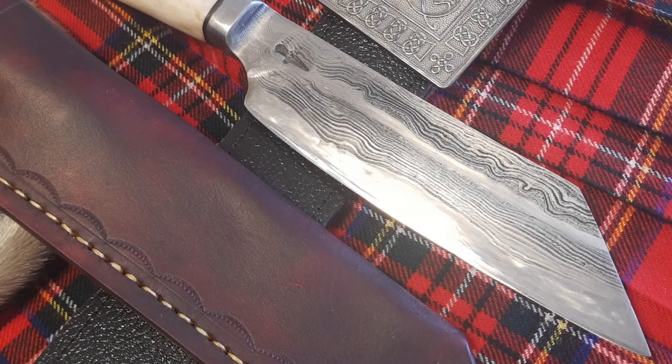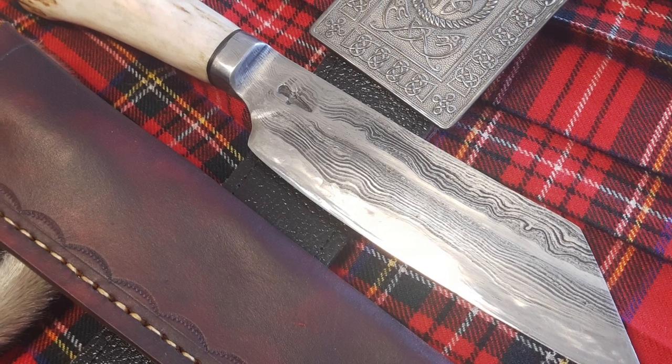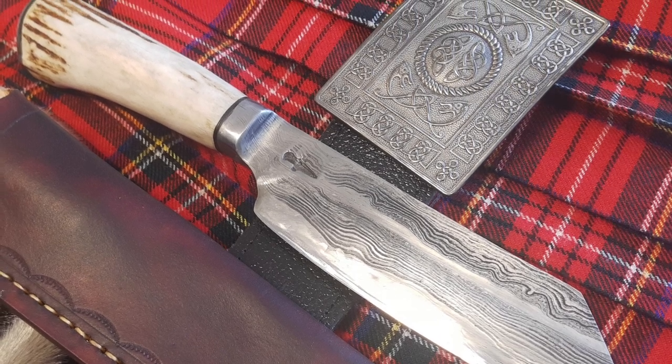Up next is this integral bolster sax. This one's Damascus of 1095, 15N20, and L6 on the edge, and it's stacked so it's cross grain. Great job, Kevin - I love it.